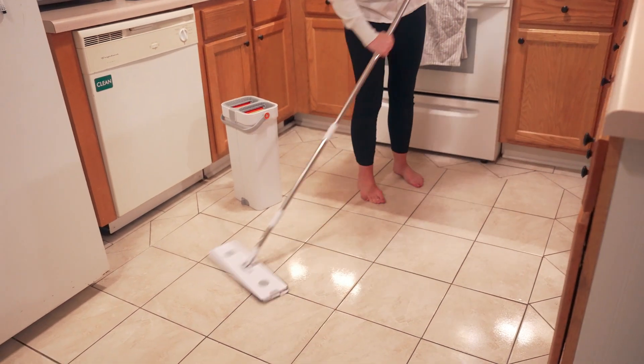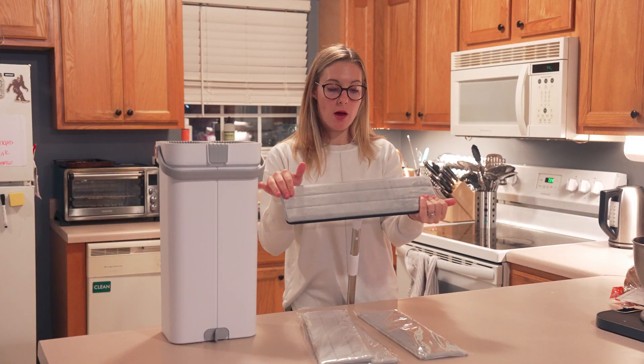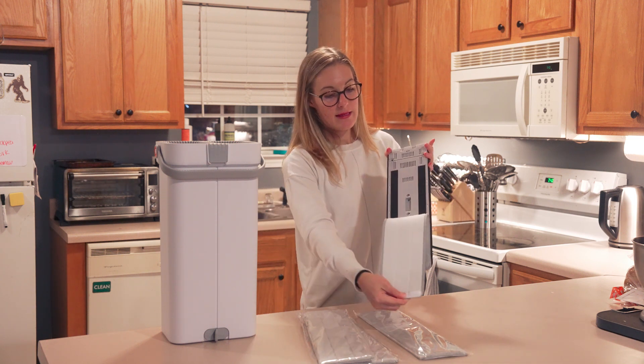These are washable, so that's really good. It comes with three extra, so it comes with four mop cloths. They have little pockets on the side that they fit into, and then it's got velcro so it stays on.